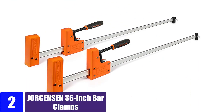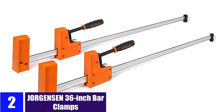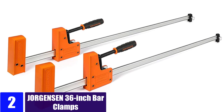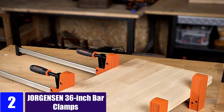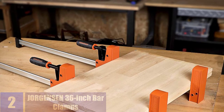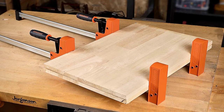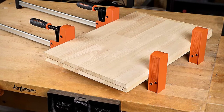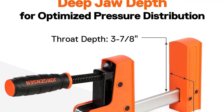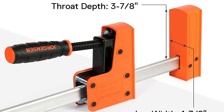At Number 2: Jorgensen 36-inch Bar Clamps. Jorgensen's Parallel Clamp Set is present in the second position in this list, as this is the ideal option in case you want to work on heavy objects and want to clamp them down safely. For this same reason, this parallel clamp set is rated for a maximum clamping force of up to 1,500 pounds, which is much higher than others. You even get a total of 2 parallel clamps included in the box.